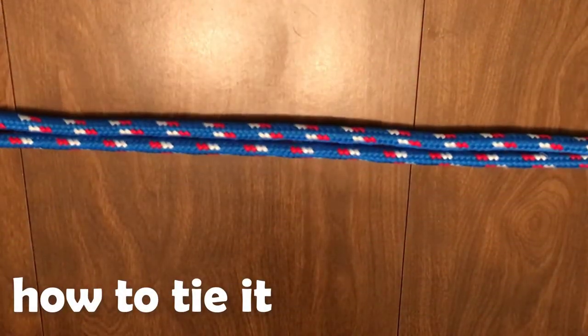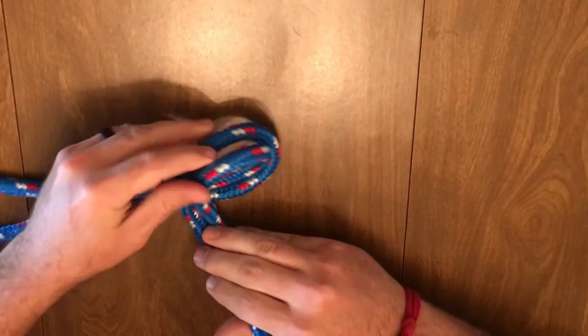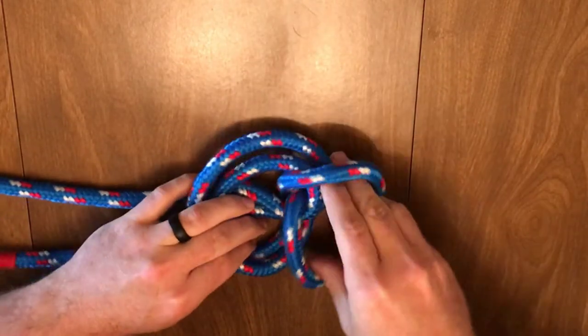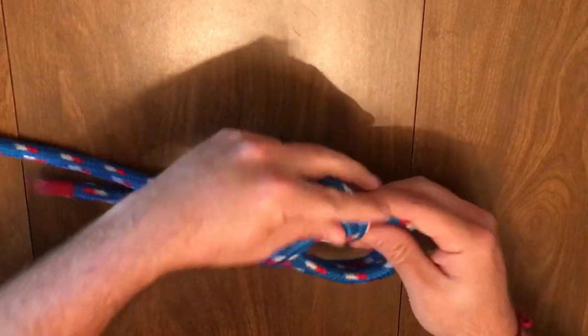Start by creating a bight somewhere in the middle of your rope. Create a loop with this and push the bight through — it's basically an overhand knot with both ends. Now pass the bight over the loop and pull it as well as the other two ends to tighten.